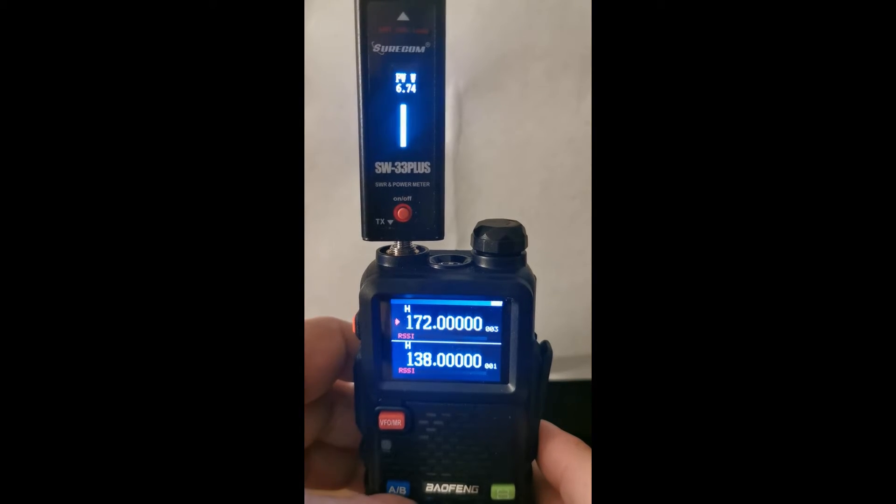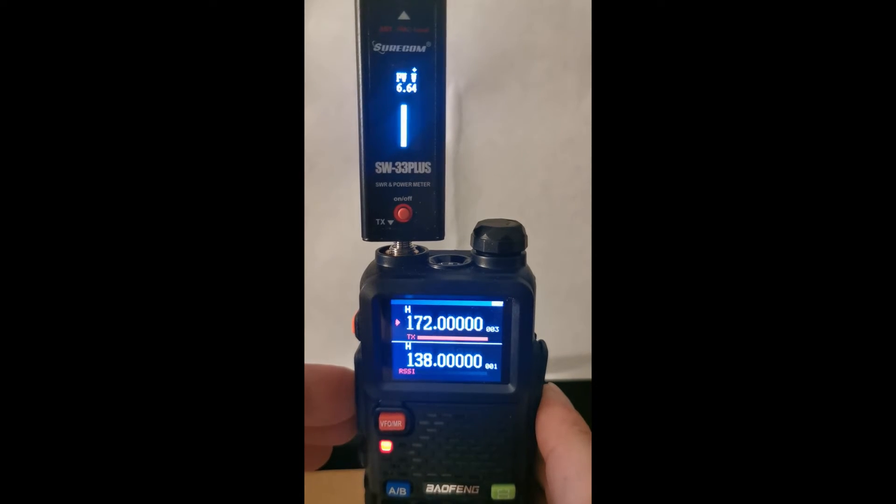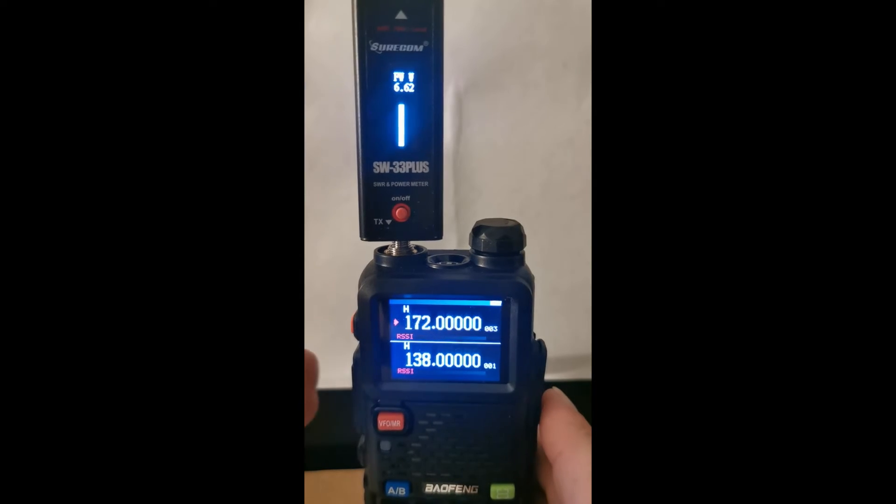That's just under seven watts, coming out around about 6.7. Let's go to channel number three, which is 172 megahertz. That is coming in around about the same — 6.6 watts at 172 megahertz.